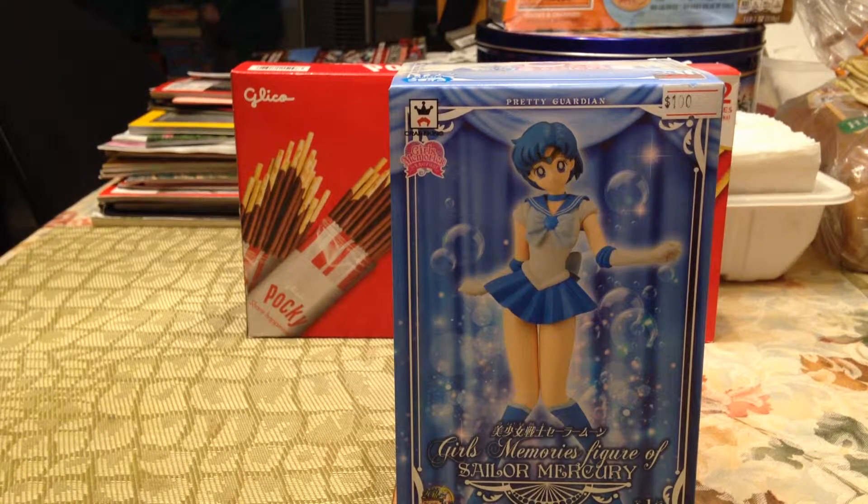Hey guys, here I have a video of me opening a Sailor Moon Sailor Mercury figure. I recently went on a trip to Hong Kong, as I've said in my other videos, and I went to a few anime stores and bought some figures because a lot of anime stuff in Hong Kong is a lot cheaper since it's closer to Japan.